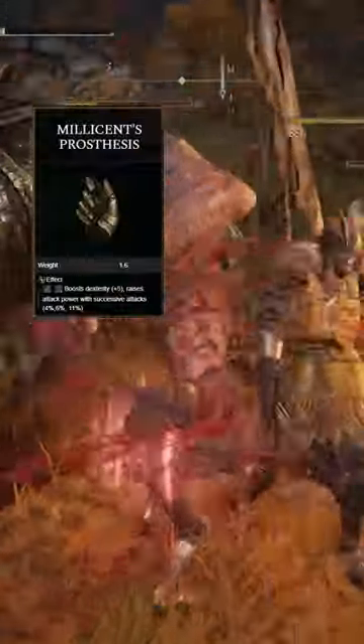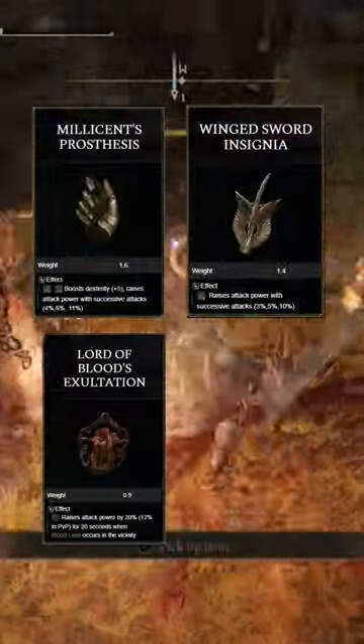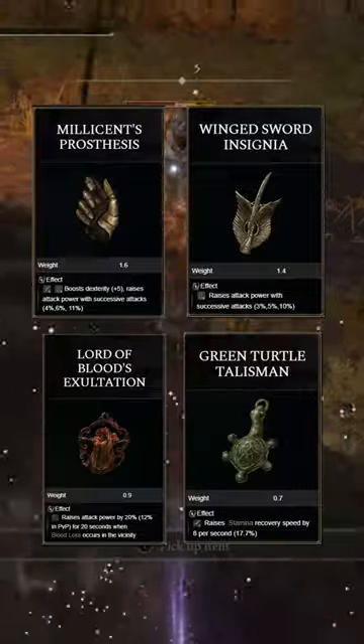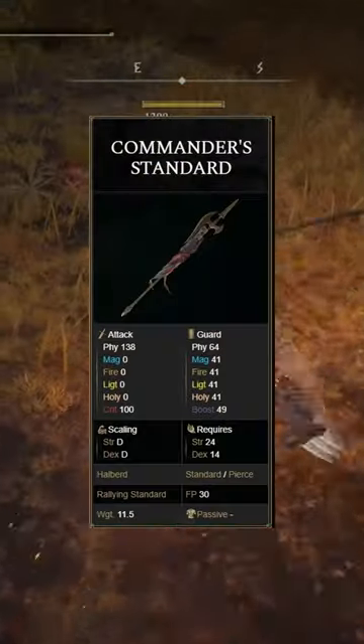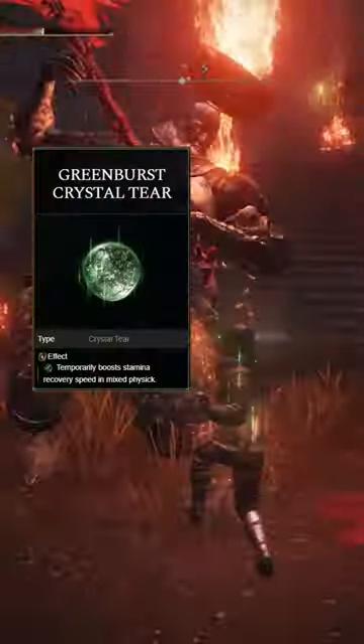To get the most out of this weapon, I am using Millicent's Prosthesis, the Winged Sword Insignia, the Lord of Blood's Exaltation, and the Green Turtle Talisman. For my buffs, I'm going to be using Commander's Standard and Exalted Flesh. For my flask, I'm going to be using the Green Burst Crystal tier and the Thorny Crack tier.